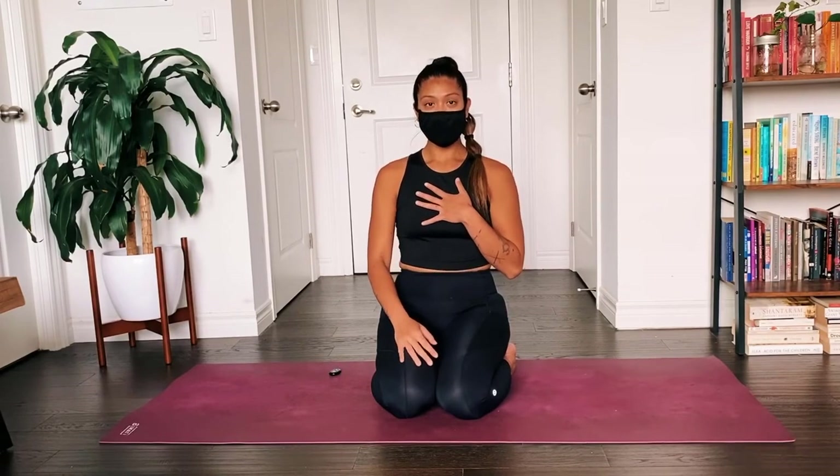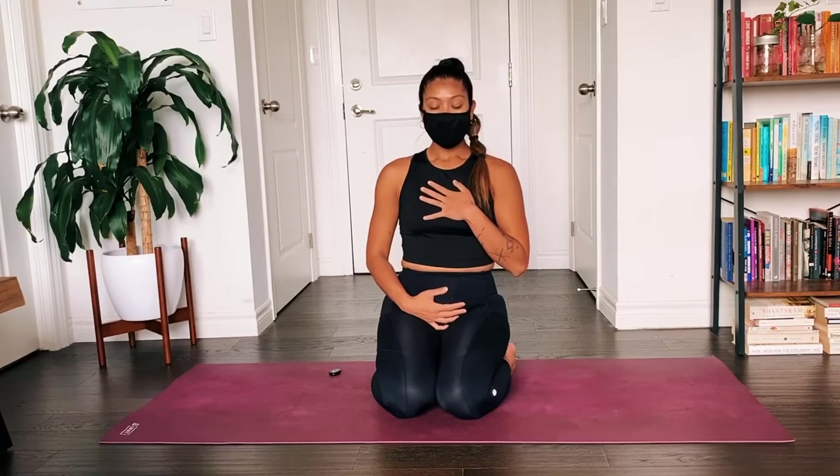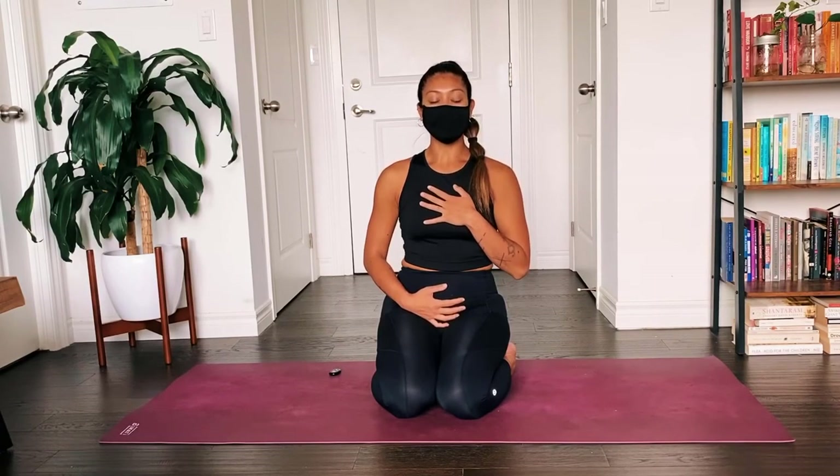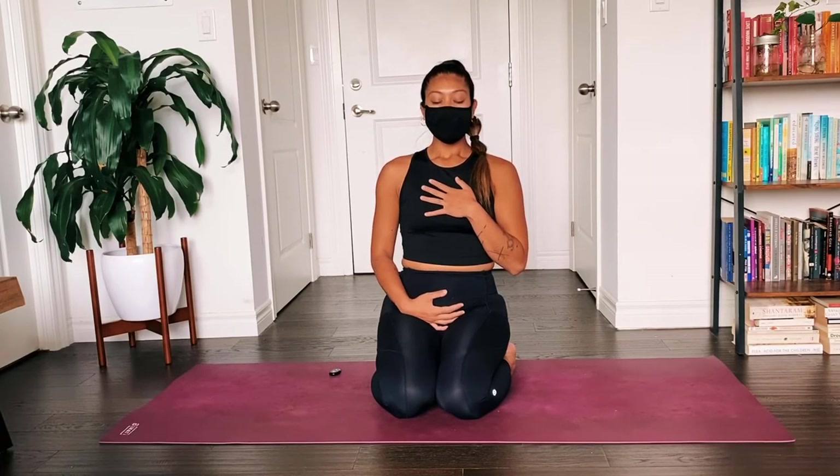Start to bring one hand over your chest and one hand over your heart. I'm going to start to deepen the breath now, so you'll inhale through the nose and exhale out the nose. In through the nose, out the nose.